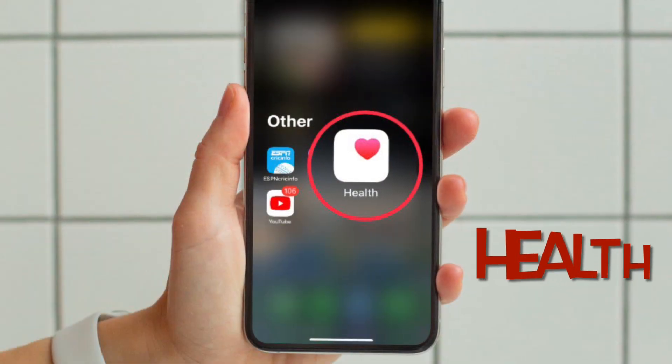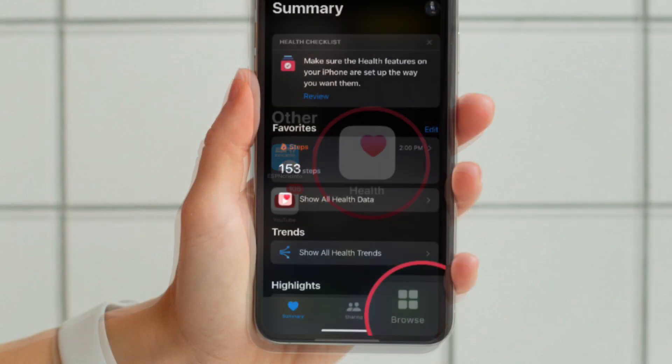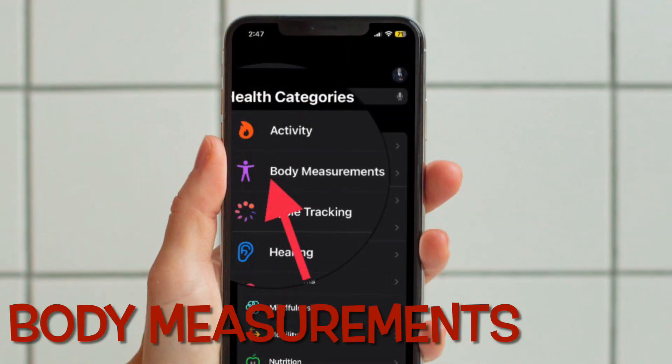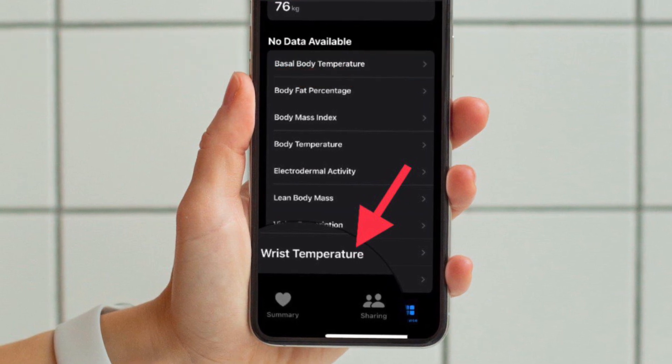Once you have taken care of the requirements, open the Health app on your supported iPhone. Then tap on the Browse tab located at the bottom right corner of the screen, and then select Body Measurements. After that, tap on Wrist Temperature.